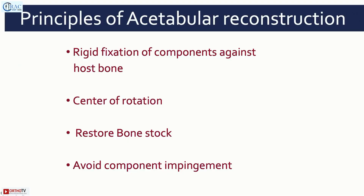Achieving a stable reconstruction in a revision hip arthroplasty situation is always a real challenge. We need to follow the principles of reconstruction: get the component in the right place, center of rotation in the native position as Dr. Bose said, restore bone stock, and avoid component impingement.